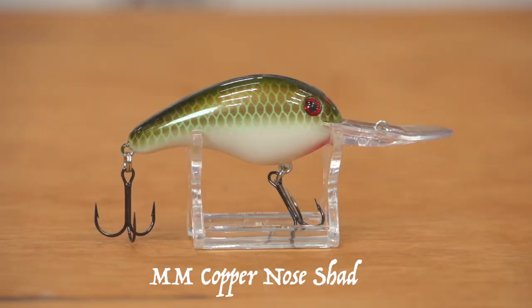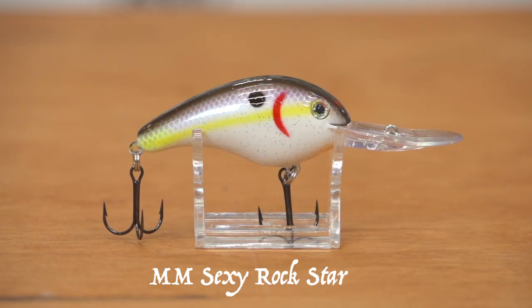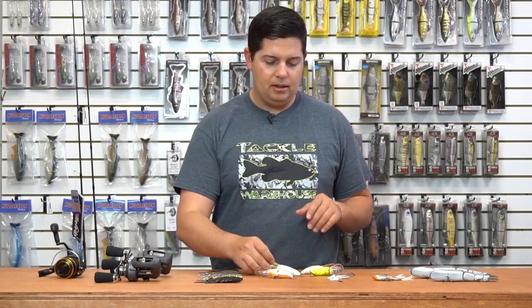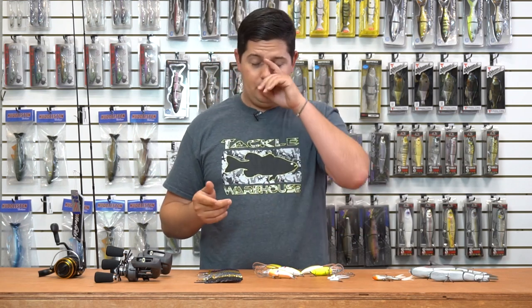Some of the colors include Copper Nose Shad, Caramel Apple Shad, Pineapple Smash, Moon Gill, and last but not least, Sexy Rockstar. These are all Mark Menendez designed colors — just a few more colors added to the Strike King lineup, so be sure to check those out.